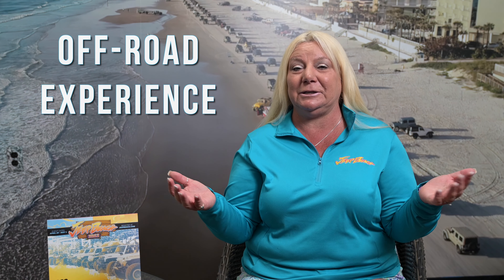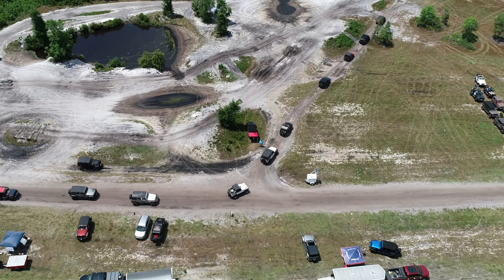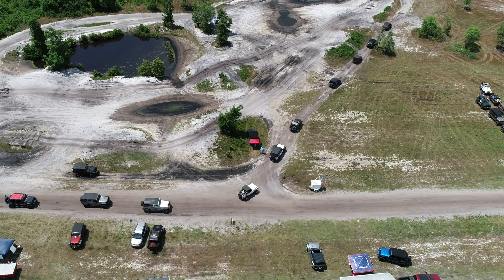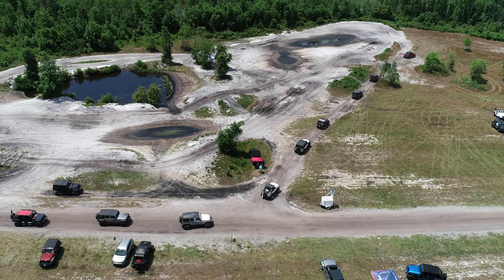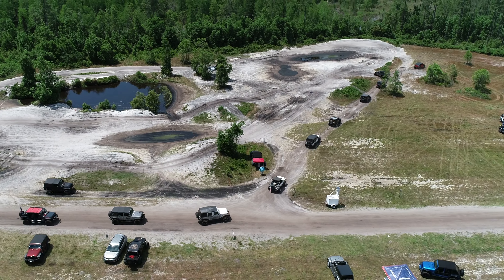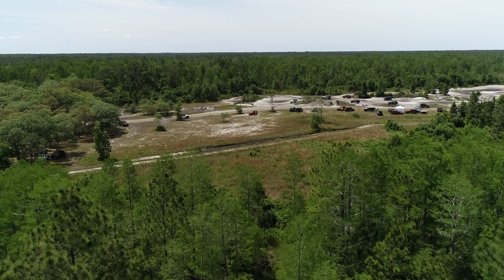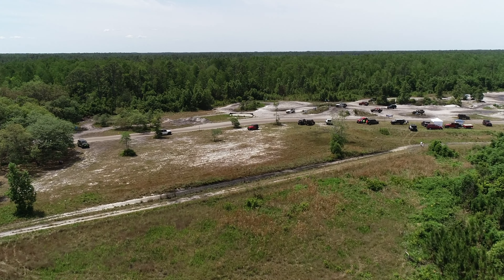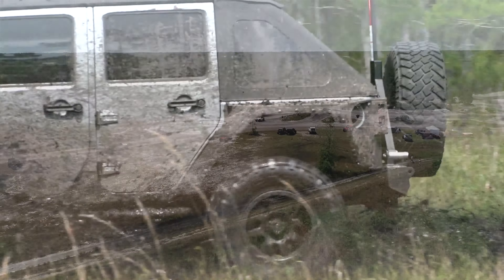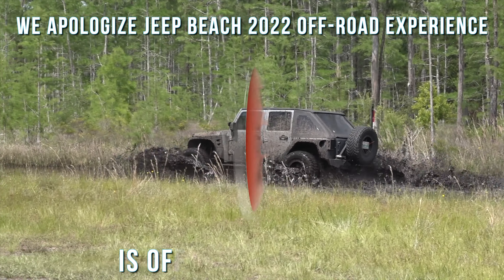Next is our off-road experience. It is trail riding and mud playing and a couple of obstacles. In Florida, we don't have mountains, boulders, or cliffs. We don't have the beautiful landscape of Moab, but we do have beautiful Florida landscape — and part of that is mud. So if you want to go get dirty, get on some trails, play on a couple of man-made obstacles, then you want to register for the off-road experience.